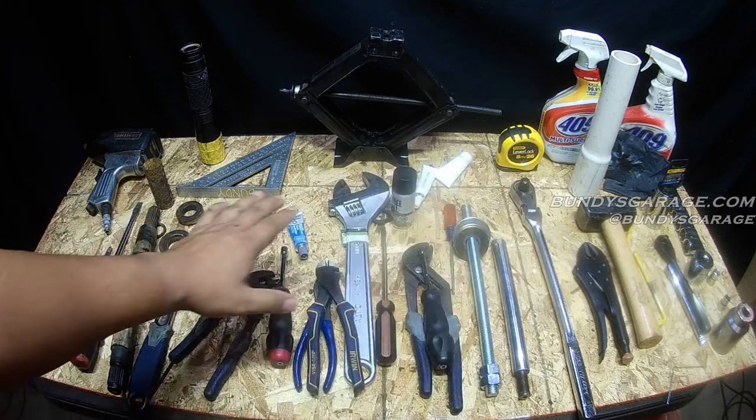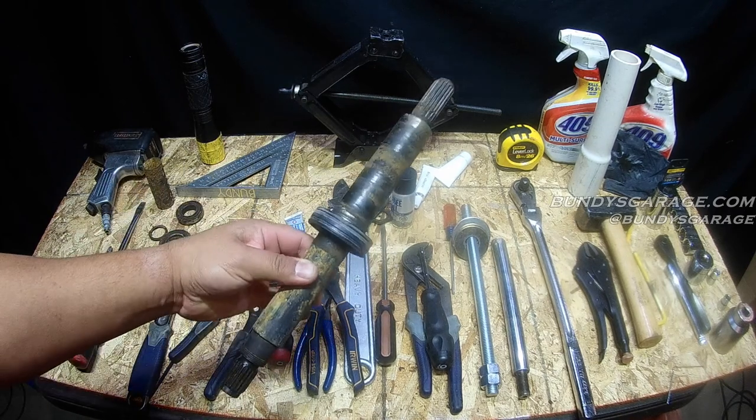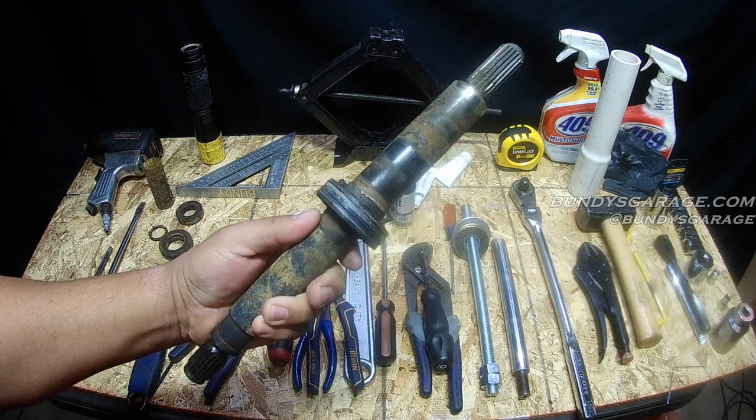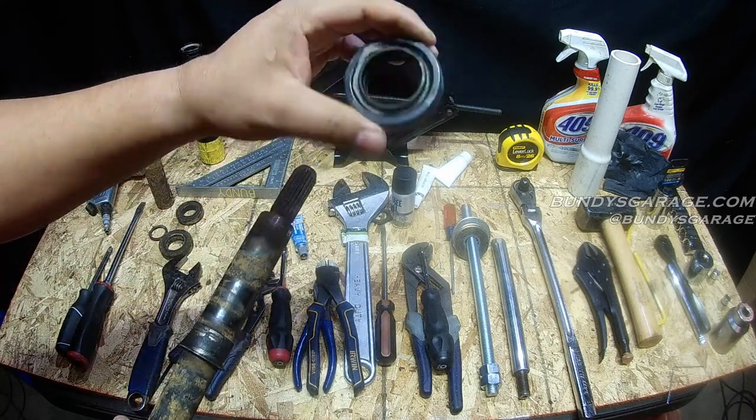Right before you are all the tools that I use to replace the bearings in the Whirlpool Cabrillo washer. I think Maytag has some bearings that need to be replaced as well. But here's the shaft that I pulled out — that thing's all rusty and nasty. Here's the top seal. That seals everything and makes it waterproof.